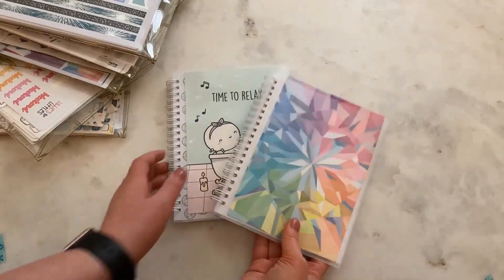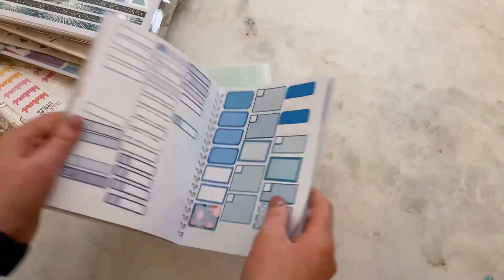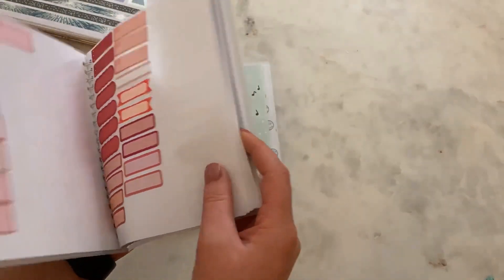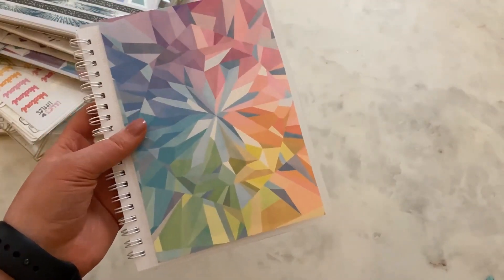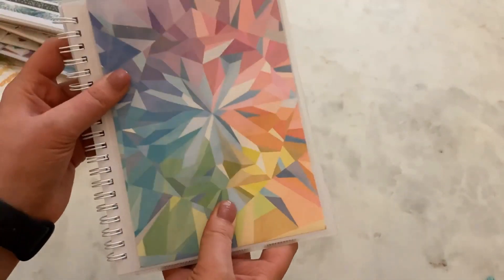First I want to start with the stickers that I use the most often, and that is the stickers in these two albums. These albums are from Once More With Love and they come as blank sticker paper. I use both the front and the back — it's reusable sticker paper so you can put stickers in these books. This book is just full of box stickers in all different sizes, and I use these primarily in my planner to show events, plans, or tasks. Everything goes on one of these stickers essentially.